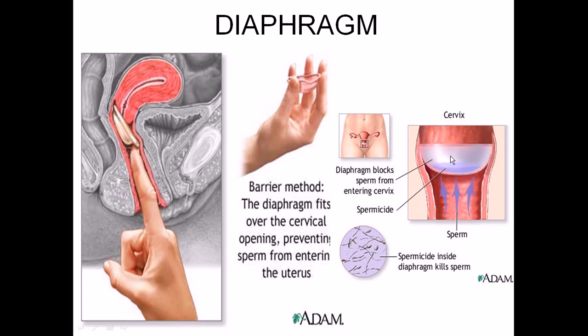Sperm coming in will be blocked by this diaphragm. Inside the diaphragm, you also add some spermicide — so even in the rare case that the diaphragm fails, the spermicide will kill the sperm as a backup measure.